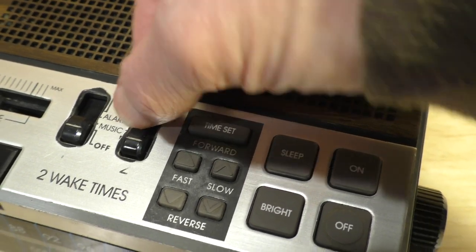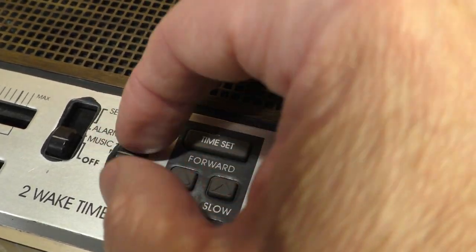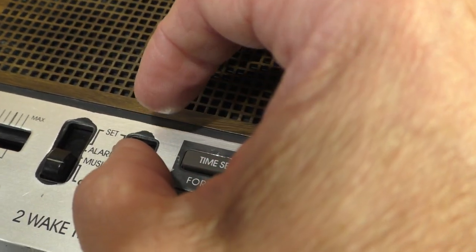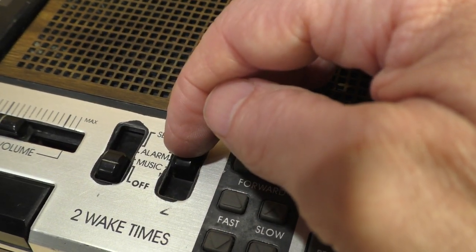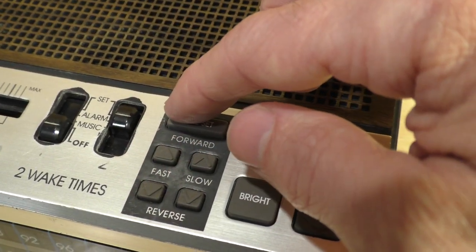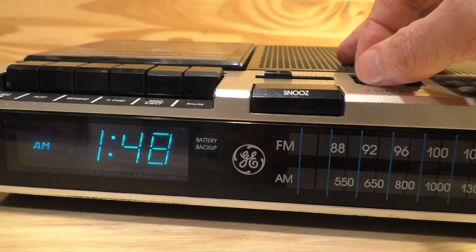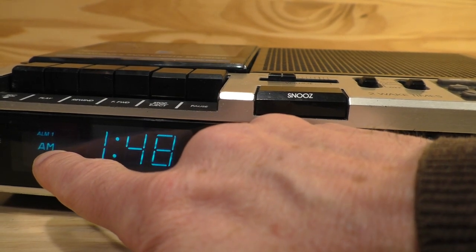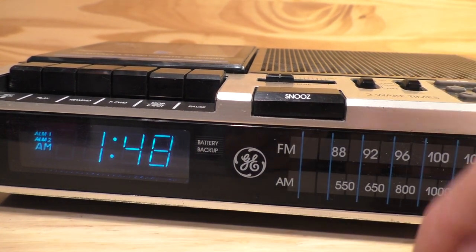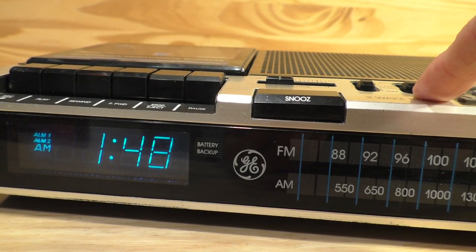You could either set it so music will play from the radio, or you can just have an alarm buzzer. These are four-level switches. Currently they're off. The next switch up is for the music setting, then the alarm setting, and the top one is for the set position where you could actually set the time for the alarm. You would set the alarm time using the same clock set as you did for the main time. If you lift alarm one to either the music or alarm set location, you can see that alarm one is indicated on the display. You can also have both alarms on — if you raise up number two, number two is now shown on the display. You can have one or the other, or even both on.